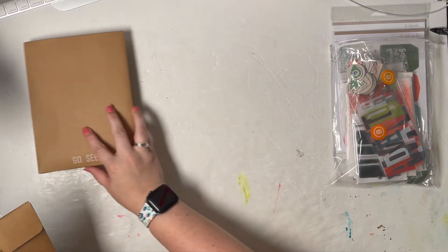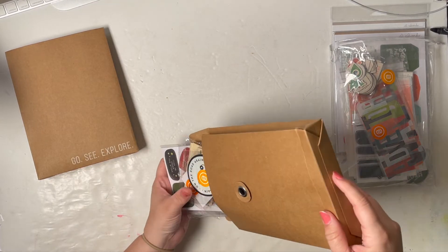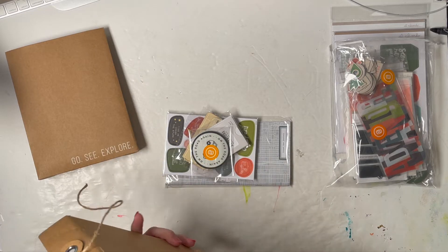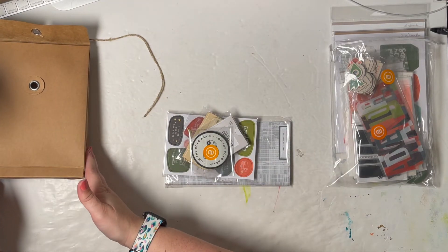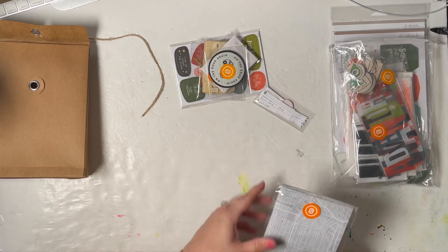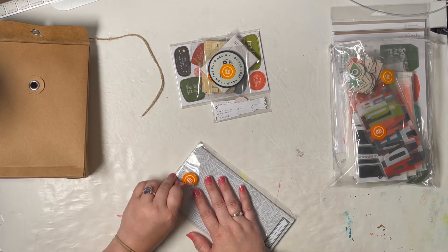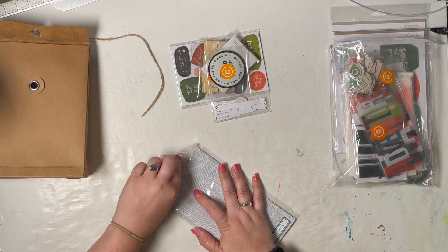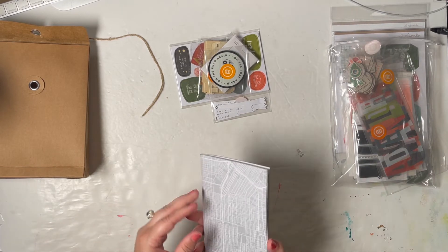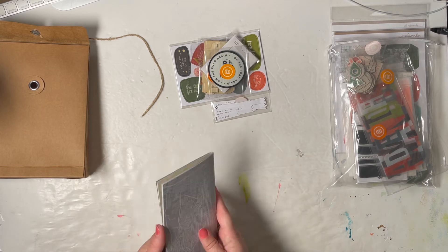We'll go through the kits first here. I got the road trip bundle with the traveler's notebook. While I have never really created or completed a traveler's notebook, I am excited to try it with Allie's designs for travel trips. Or if I decide that it's not for me, I can always cut it up and use the designs like patterned paper. We'll see how that goes.